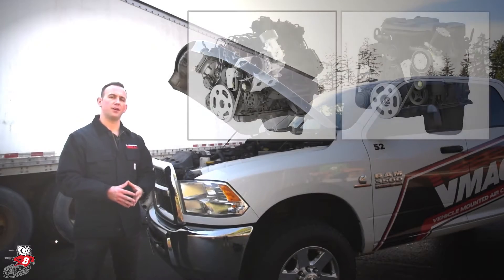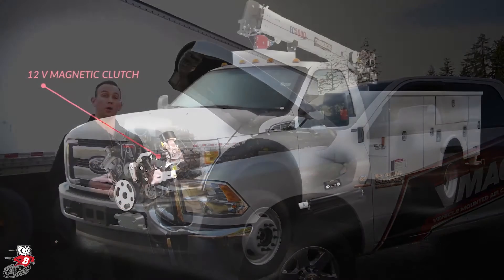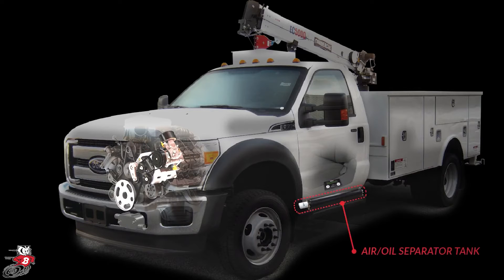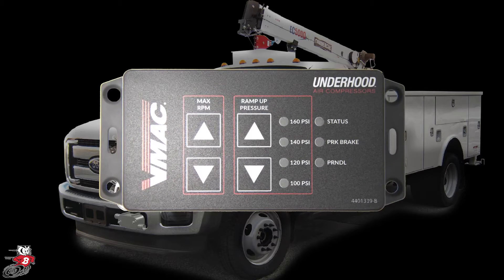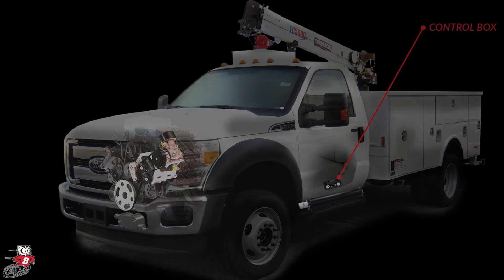The VMAC VR70 and VR150 are belt engine driven off the truck's driveline. We have a 12-volt magnetic clutch which would engage and disengage the air compressor. We have a cooler that we tie into the truck's radiator, which allows the truck's coolant to heat and cool the air compressor oil. There's an air oil separator tank mounted under the frame rail of the truck, and a throttle control with air demand revs the truck up and down to allow more airflow. We have a control box inside the cab which has an on/off button, which we'll talk about a little more later.